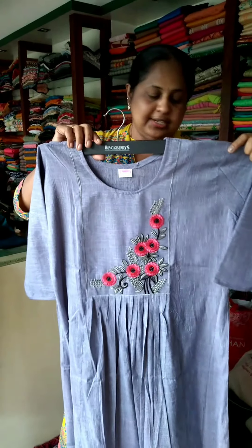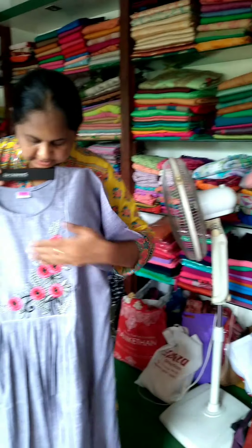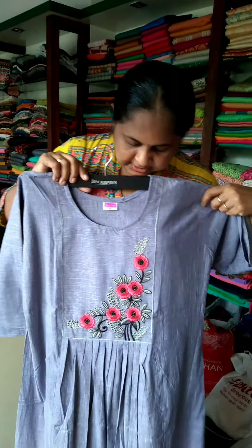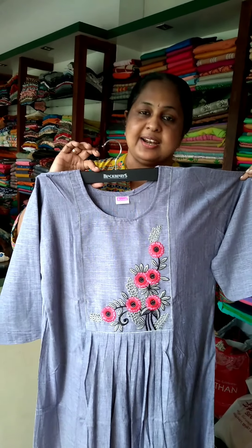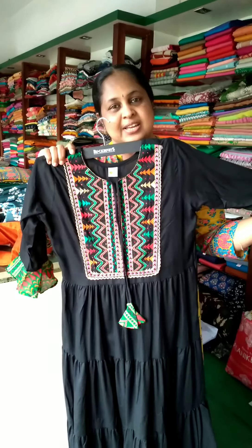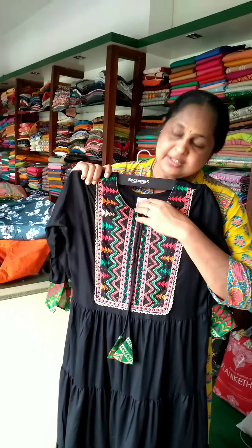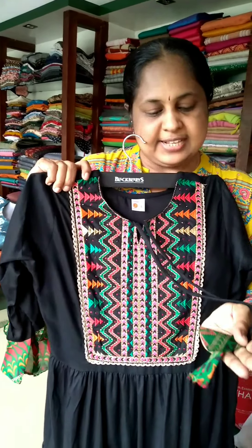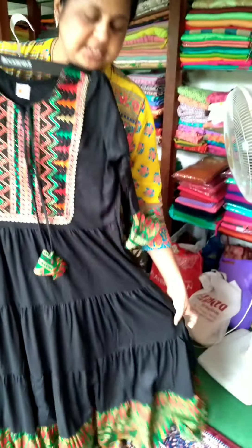Next is grey. The sleeves are three-quarter. Embroidery is the same pattern. This is 460, all in 3X. Next is black — same embroidery pattern, the neck is a tie, and there are tassels. The sleeves are the same print.